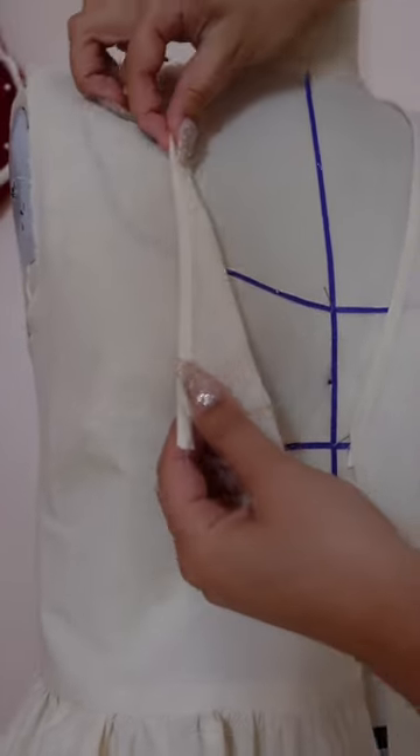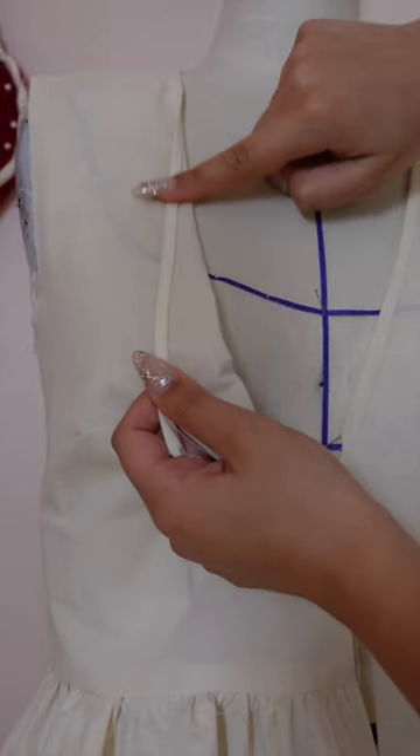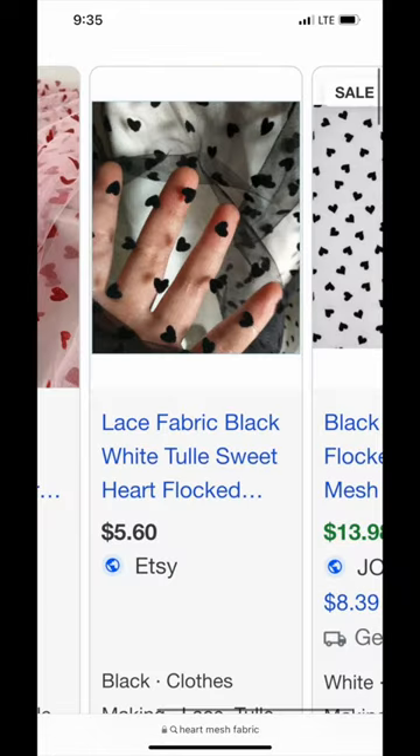I searched high and low for a mesh or chiffon heart fabric but I couldn't find anything. The closest thing I found was this, and tulle is not going to work for this pattern. What do I do?